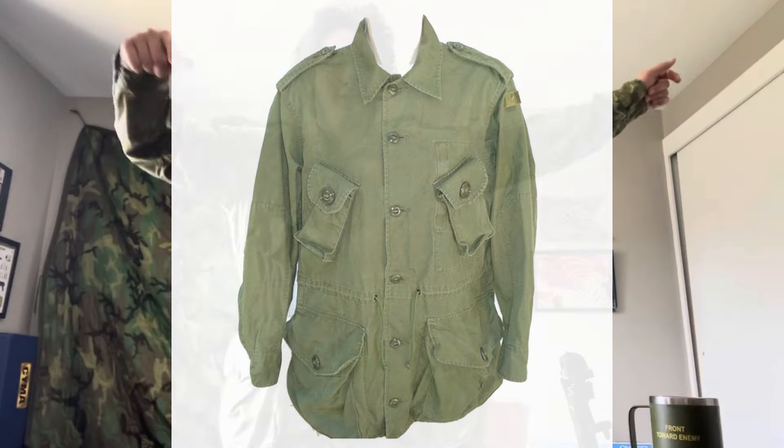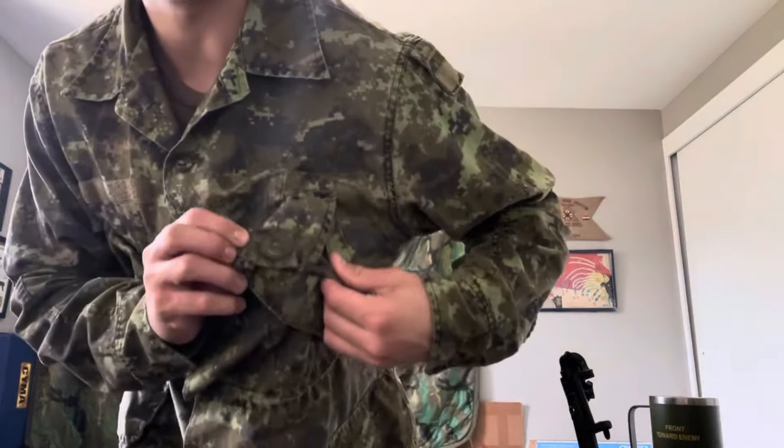So you had the first-gen, which was directly copied after OG-107 tops — Canadian OG-107 tops. It had exposed Canadian buttons, two lower bellow pockets which are really big, and it has some waterproofing material on the inside. You have about three generations: the first-generation which have exposed Canadian buttons like the kind you have here.